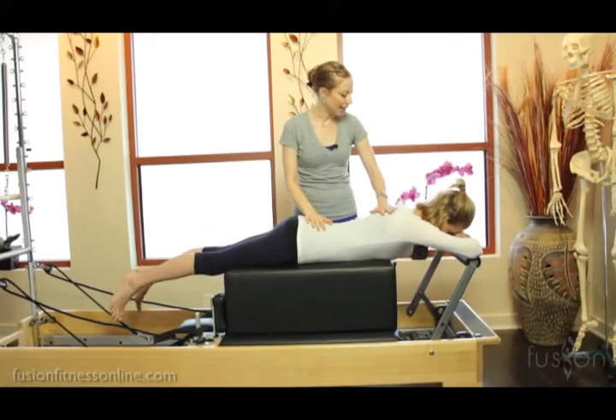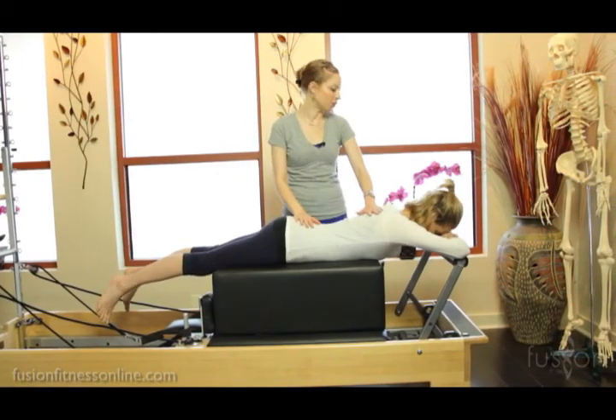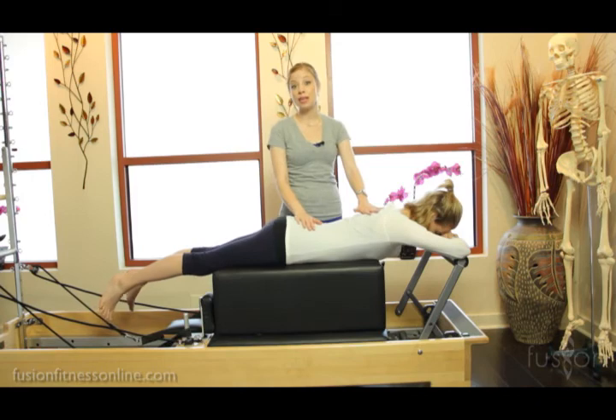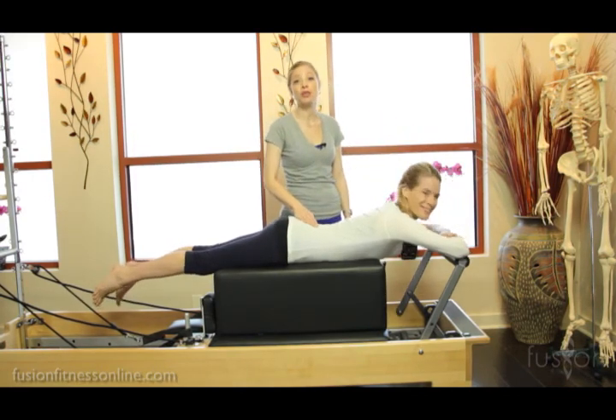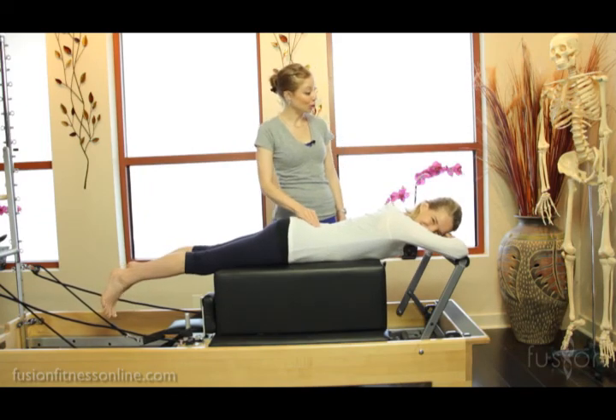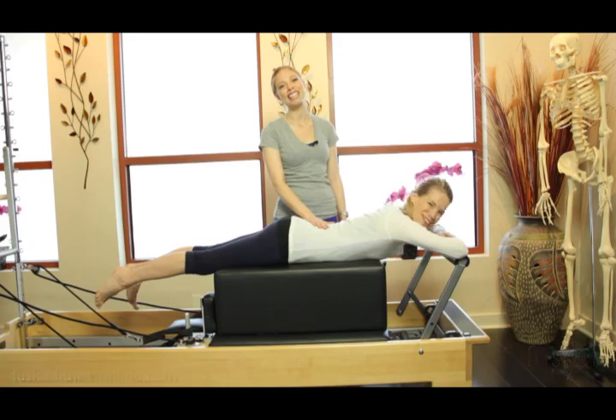How did it feel when you got that leg integrated? It felt really connected. So this is how you use the equipment as a framework to watch your clients move through space, so you can have easier cueing and also more profound results. Thank you so much for joining us and we'll see you soon.